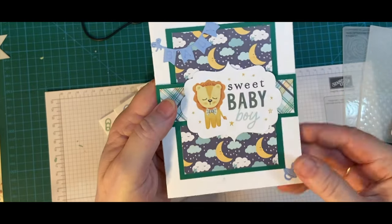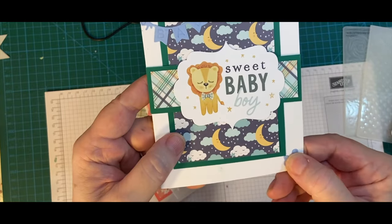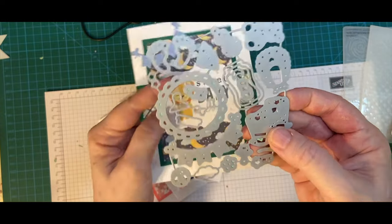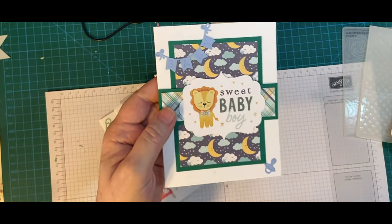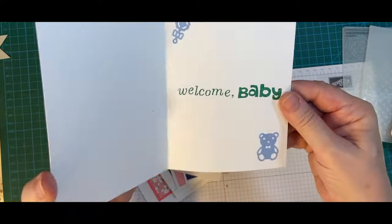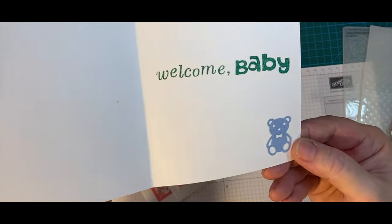This is my Sweet Baby Boy. And these are the adorable little die cuts. This is the die set that I got from Amazon — I just left them together so I can cut out a whole bunch in all different colors. This is the ephemera. Inside: Welcome Baby, and some of my die cuts.